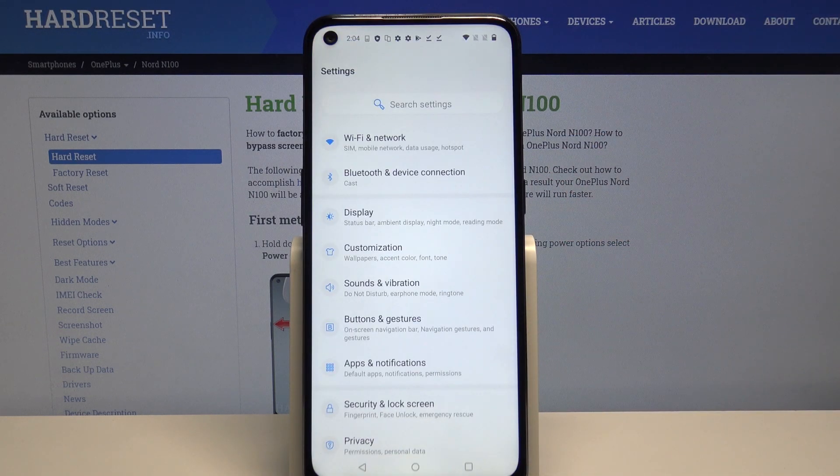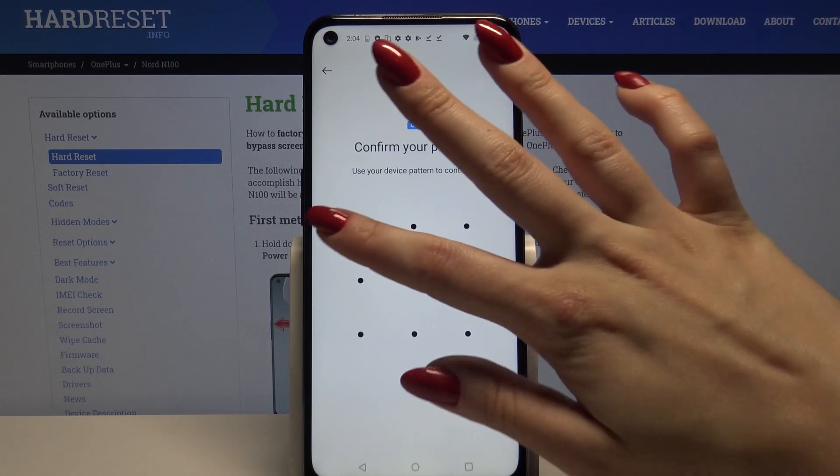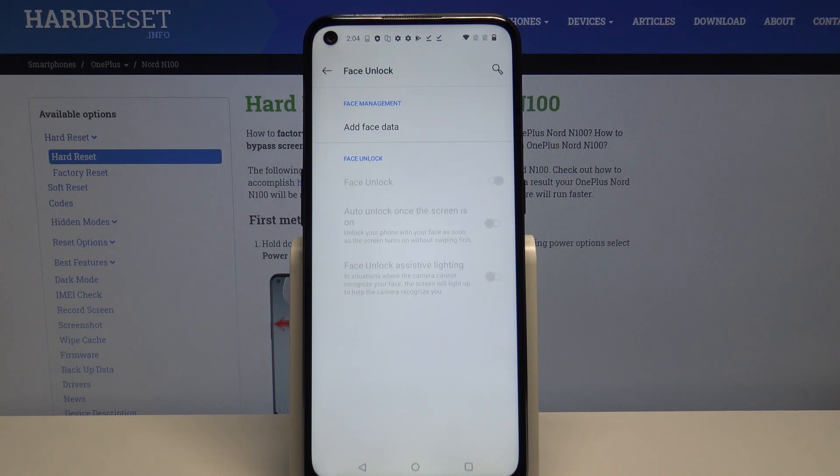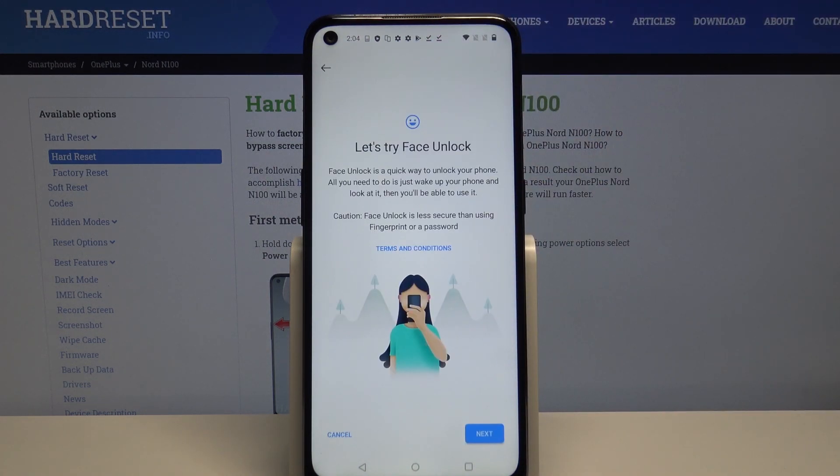Firstly, go into settings. Now choose security and lock screen and tap on face unlock. Enter your current lock-in method, click on add face data and read the disclaimer, then click next and remember to keep your face in frame.